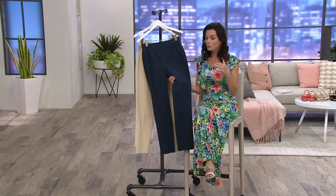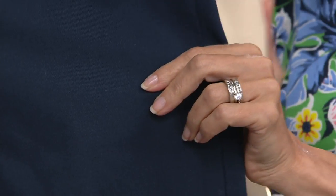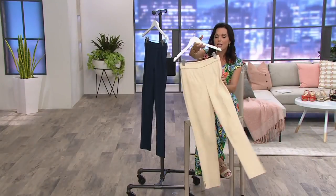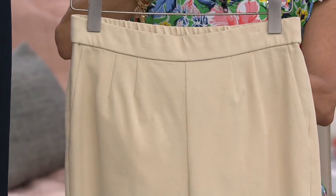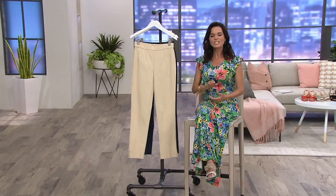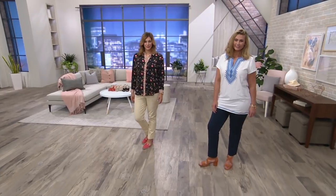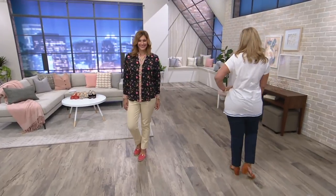Let me come back and show you the twill texture up close — this is not a jean and it's not shiny. It's a matte twill, which makes it a proper, polished pant. You can see the texture there. There's the back and there's your flat front — just slip them right on. They are $26.96, 50% savings. Item number 280606, also available in midnight blue.